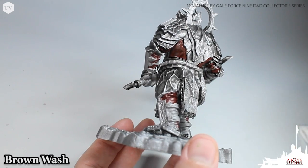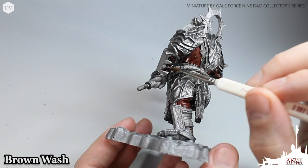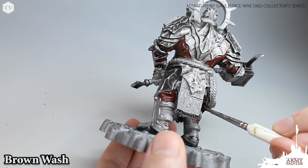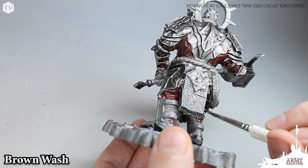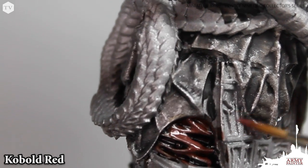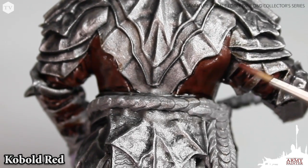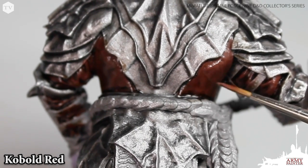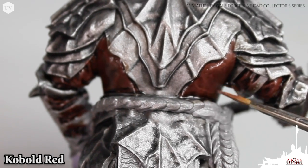We'll also cover under the arms and of course the back of his pant legs. The washing step will help to reinforce the shadows on the model and act as a guideline for which areas you will need to highlight in the next step. With the wash dry, we're going back at those raised areas of the folds in his pants and all of the cloth with cobalt red. In the area on his back, we're just going to focus that highlight towards the raised areas where his shoulder muscles are peeking out from underneath the armor.